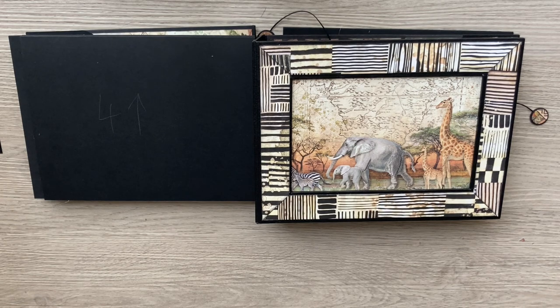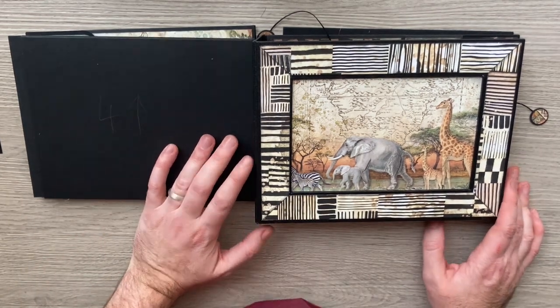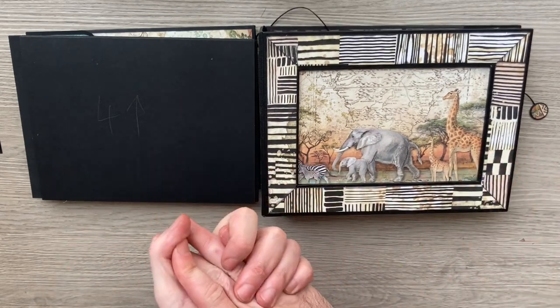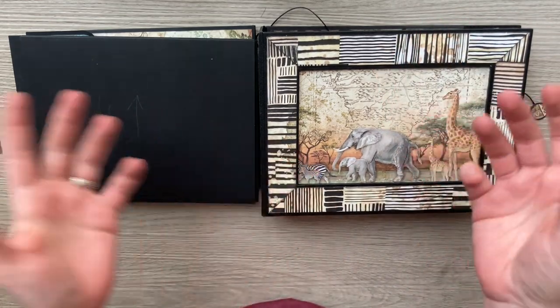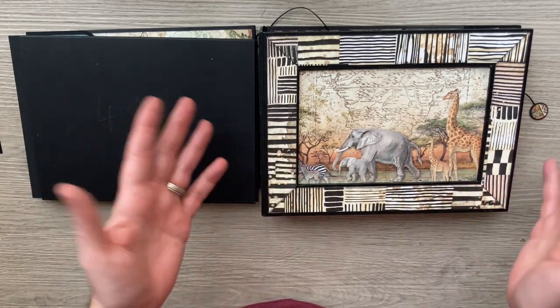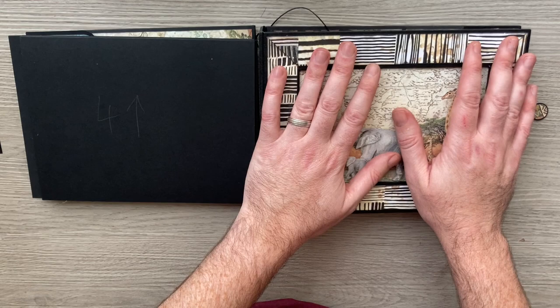Hi everyone, welcome back to my channel. This is a continuation of the Gwenevere project. The Gwenevere was an album I created alongside the Cool Cats, and there's a kit available to purchase which has the cover spines cut for you, frame tape, written instructions, acetate, and more — everything ready to go, just add your cardstock and papers.